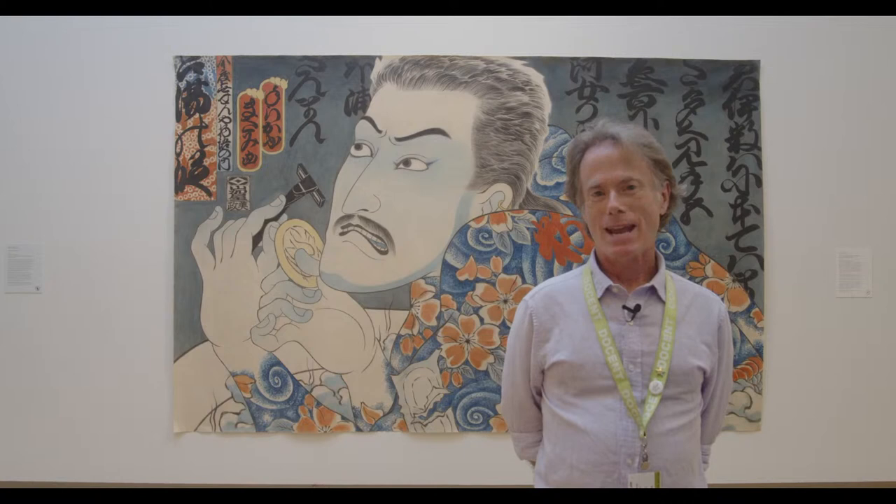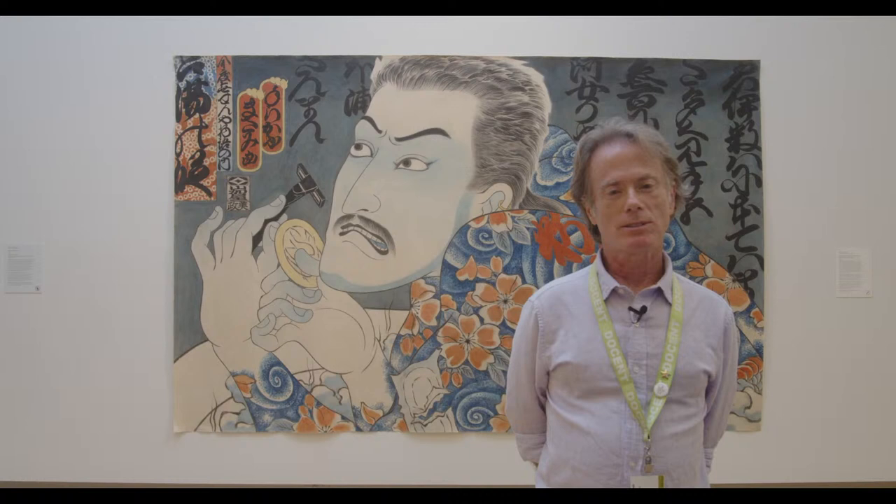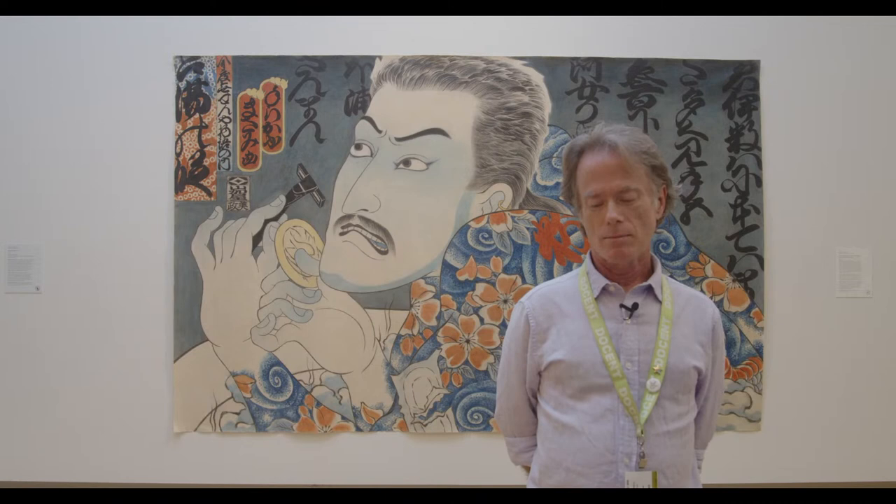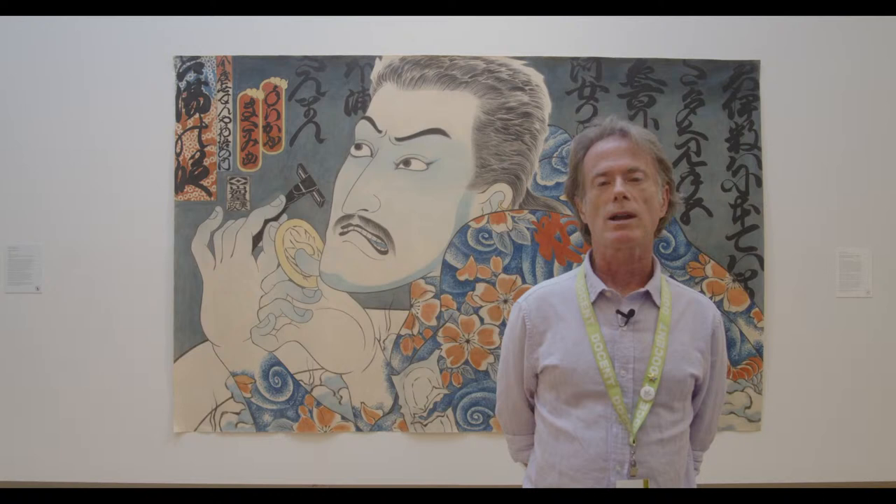Hi everybody, I'm Sam. Welcome to Gallery Bytes, where we're going to take a deep dive into a piece from the Crocker's permanent collection. I'm so excited to be here with you today, but a little unnerved. I'm used to being a docent at the Crocker where I've been for the last 10 years, but I'm used to talking to you in person. I like the conversations that we have back and forth. But as it turns out, we can do that today. If this is your first time in a Gallery Bytes, we're broadcasting live.